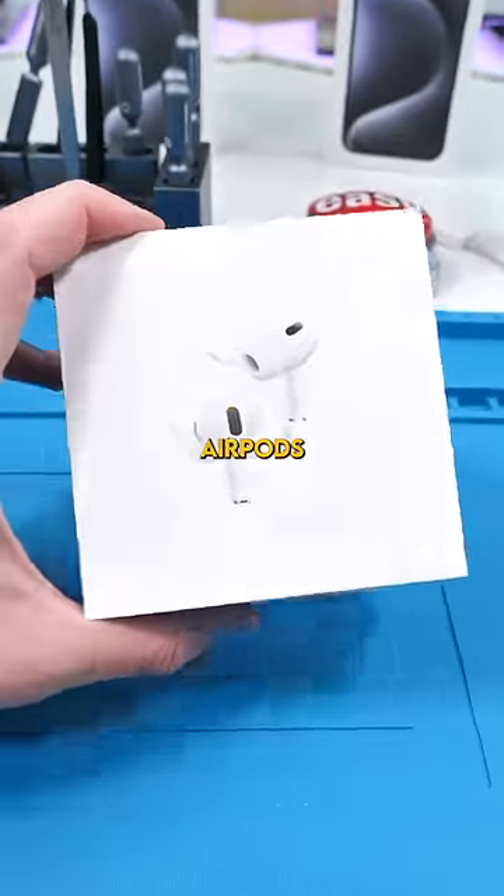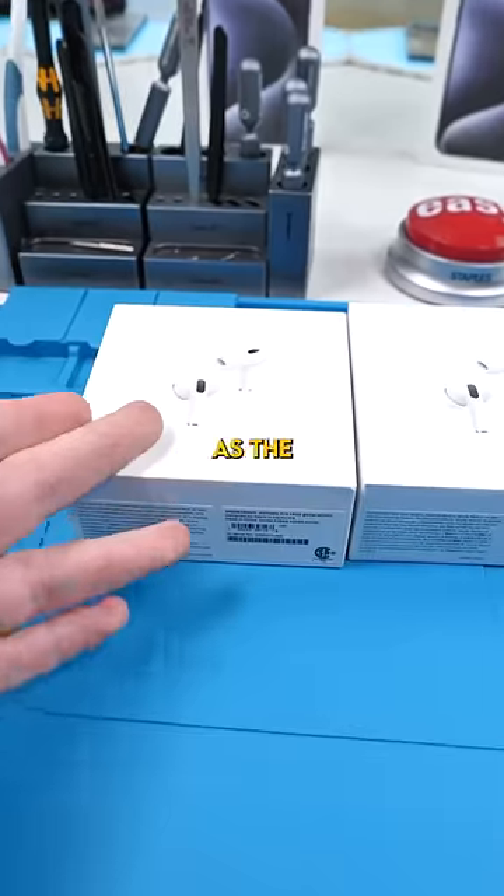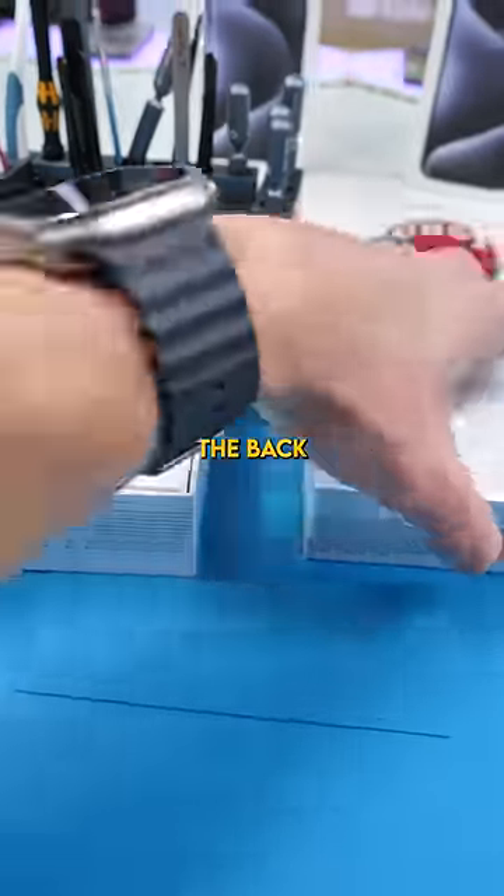These are Apple's new USB-C AirPods. The box is pretty much the same as the Lightning port second gen, but the back is different.